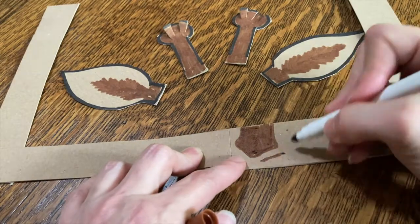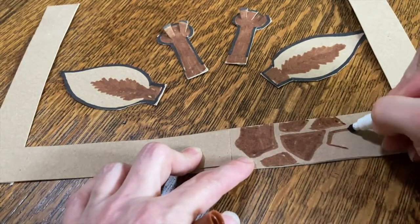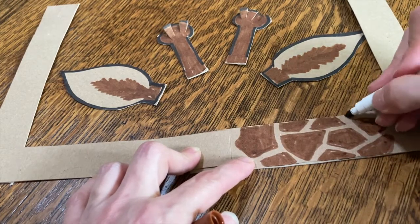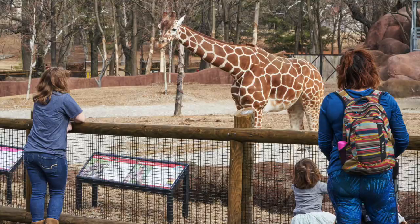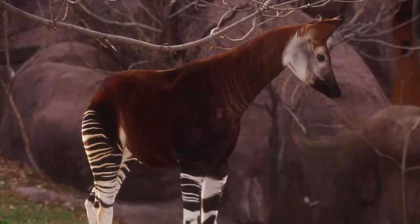If you want to, you can color the band part of your headband like a giraffe pattern. Different kinds of giraffes have different patterns. Our giraffes at the St. Louis Zoo are reticulated giraffes. Their spots are all different shapes with lots of corners and have narrow light spaces in between. The pattern reminds me of a mosaic or a stone pathway, so that's how I colored my headband. How would you color your headband if you wanted it to look more like an okapi?